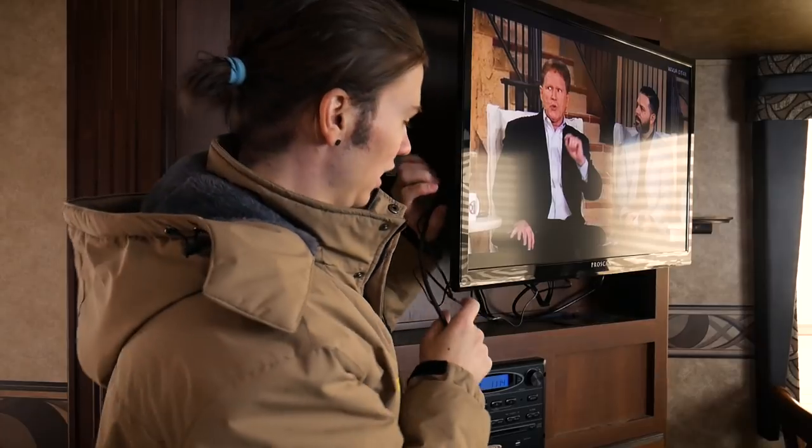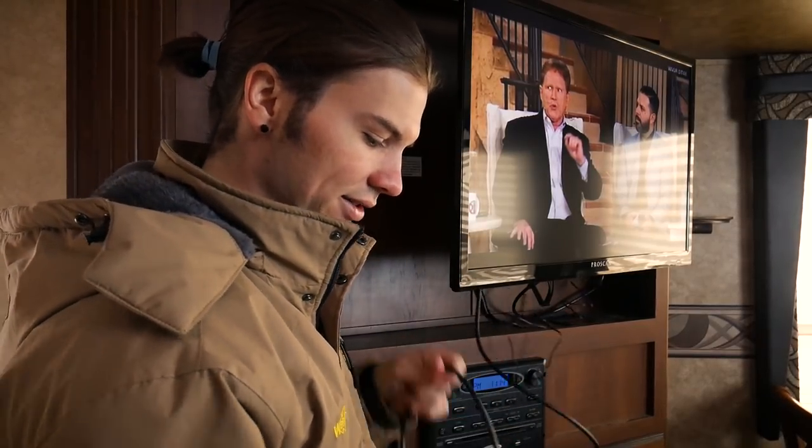That's all hooked up to the TV. The power is plugged in. Now we just have to run this 25 foot coax — we are going to run this out the door and off to the antenna. So let's go ahead and do it.